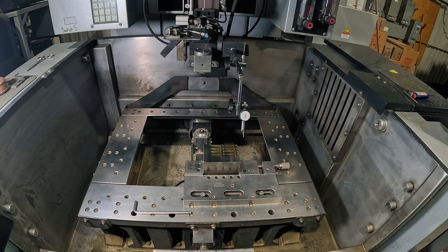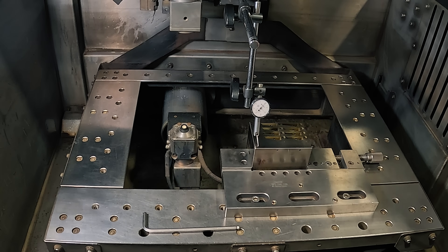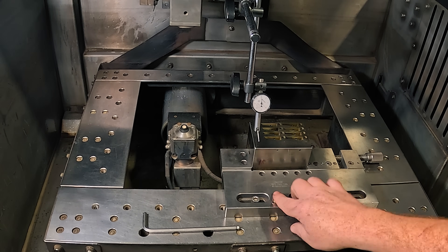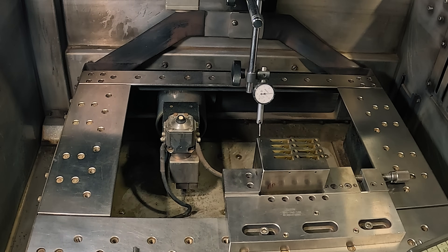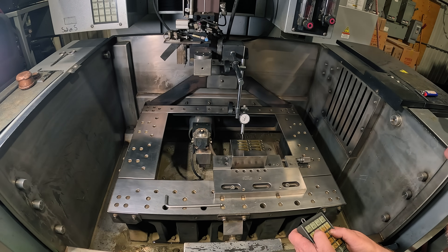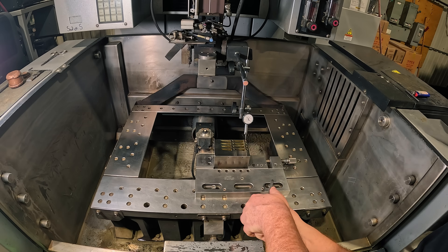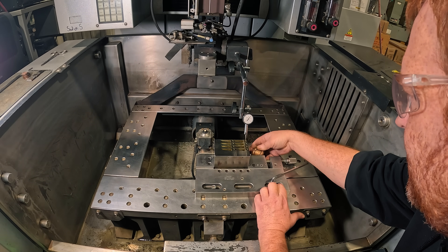We have it mounted in the vise, and the vise mounted on the machine. Adam is going to start indicating it, then we'll get the wire corner picked up and go from there — hopefully it's just flat, we'll find out. As you can see, it's flat already. Sometimes you have to shim it around, or some other vices have adjustments built in, but I don't like using them because it's always like a couple tenths off. Now we're going to indicate it straight.